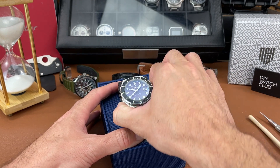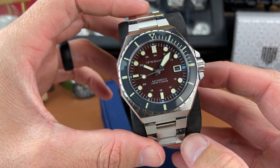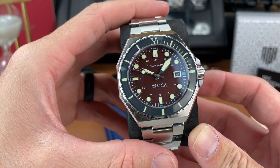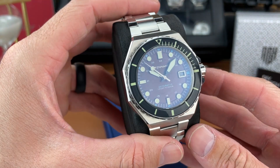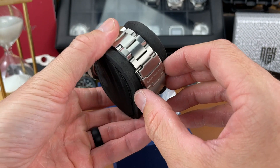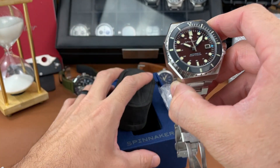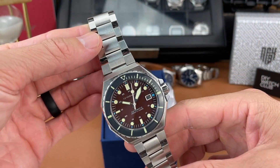From Spinnaker, this is called their Dumas — I hope I'm pronouncing that right. This is the Bordeaux version. It has that maroon, burgundy colored dial. Let's take a peek at it — it is a larger watch. We'll get some dimensions here in a second. Definitely a unique case shape.